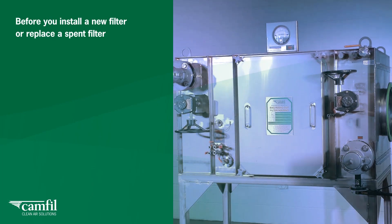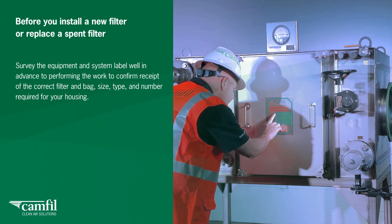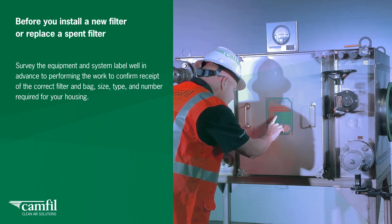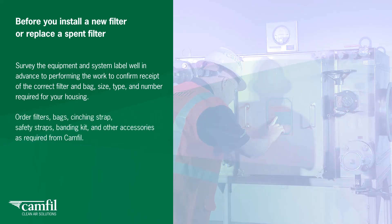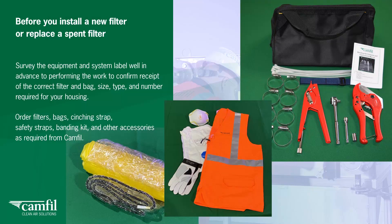Before you install a new filter or replace a spent filter, survey the equipment and system label well in advance to confirm receipt of the correct filter and bag, size, type, and number required for your housing. Order filters, bags, cinching strap, safety straps, banding kit, and other accessories as required from CAMFIL.